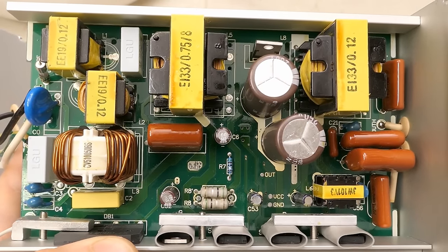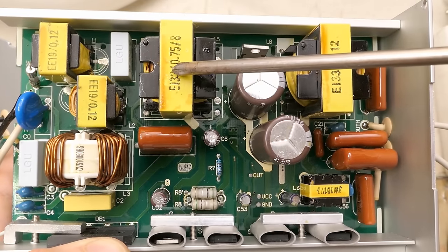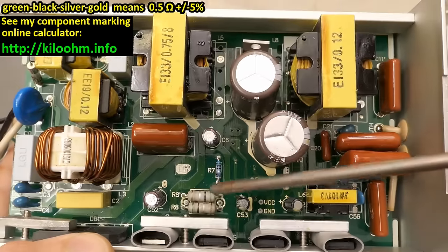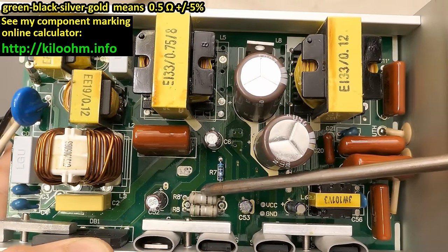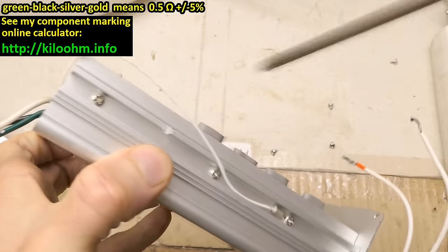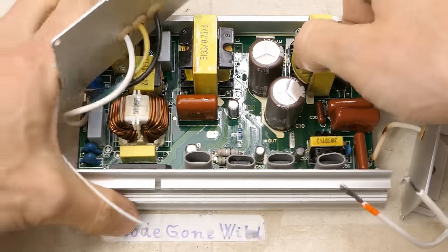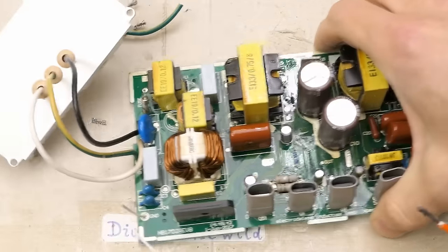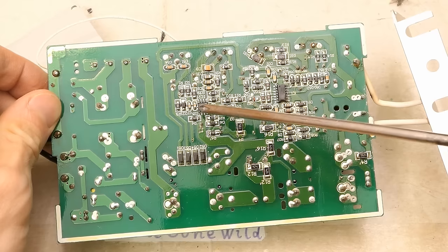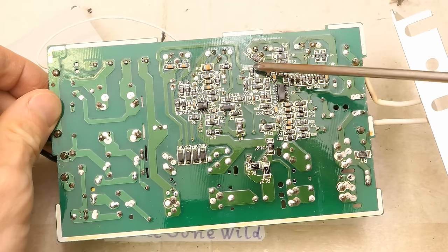It has to have some power factor correction since it has a good power factor. There appear to be interference filters, a power factor inductor, and an output transformer. There are also current sensing resistors of half an ohm, two in parallel. On the other side of the board: a control chip, another smaller chip, some diodes, and a lot of small components — capacitors and resistors. It says 'electrodeless induction lamp, special electronic ballast,' with a date code from 2017.